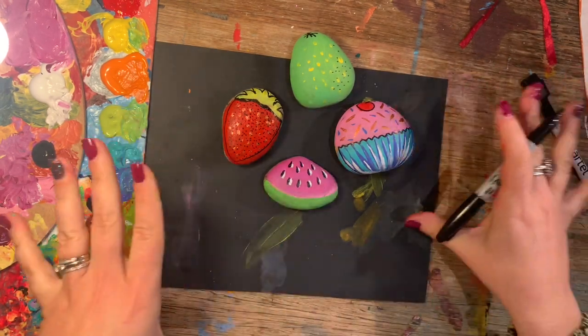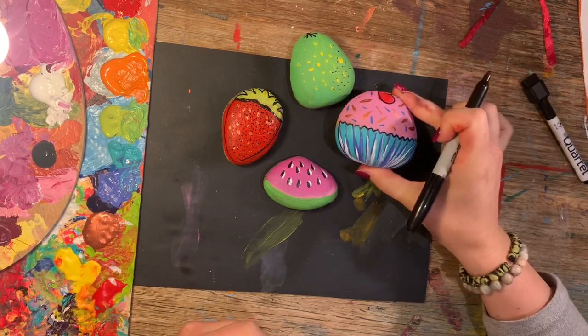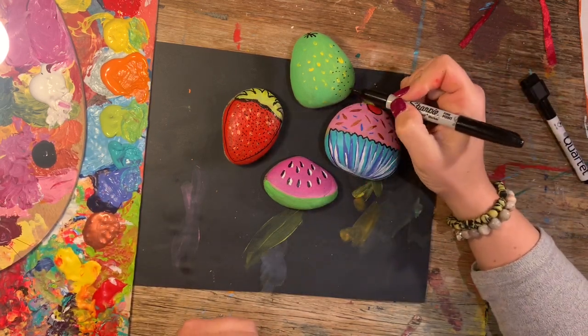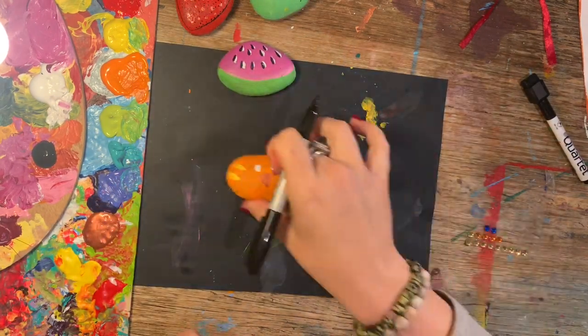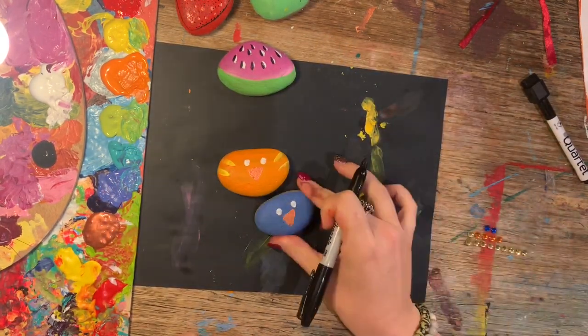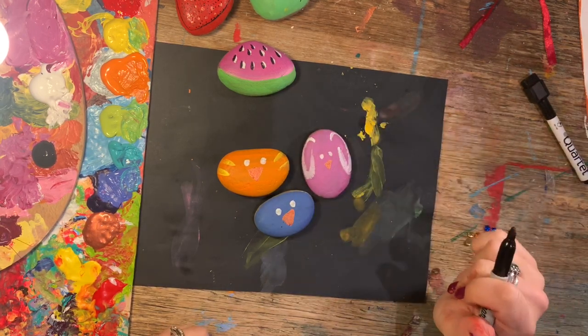There are some food examples and you could play with those and make a little shop and have a good fun time. Now I'm going to turn my three little rocks here into animals.